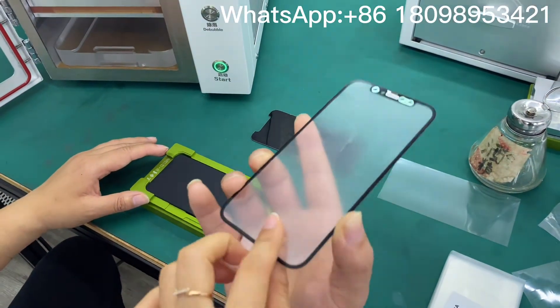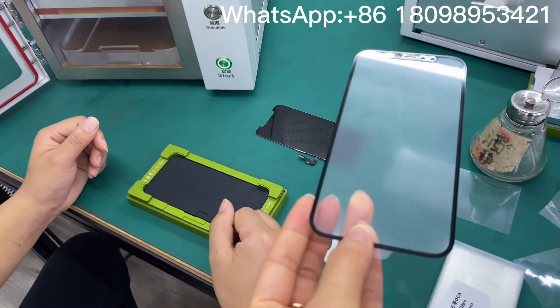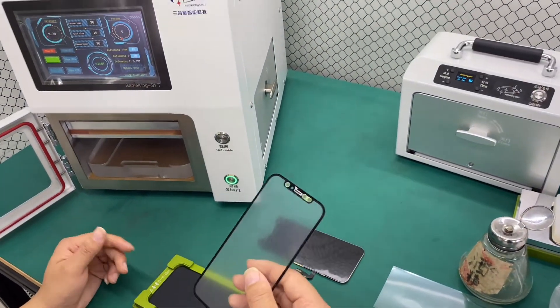There's no water. There are some small bubbles on the collar flex cable part, and we want to remove the bubbles for 10 minutes.